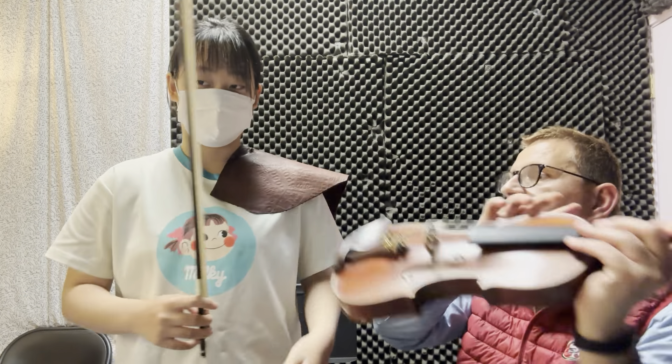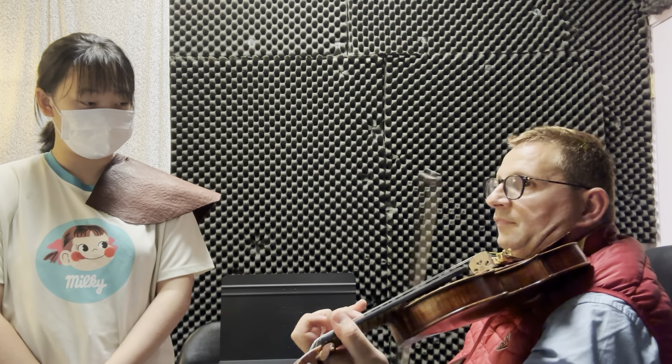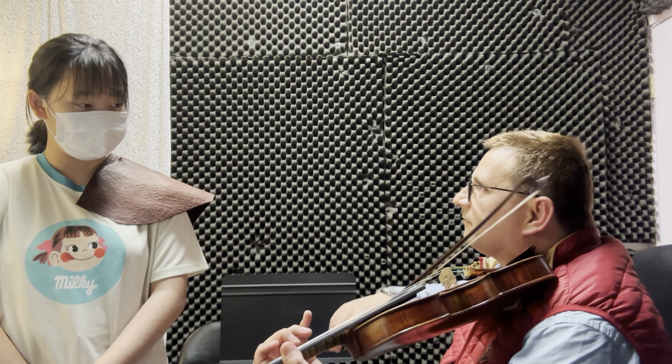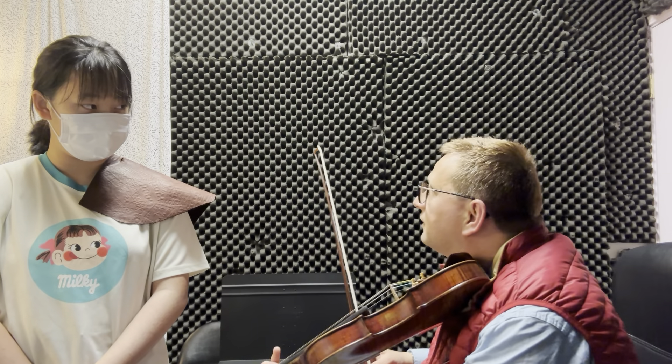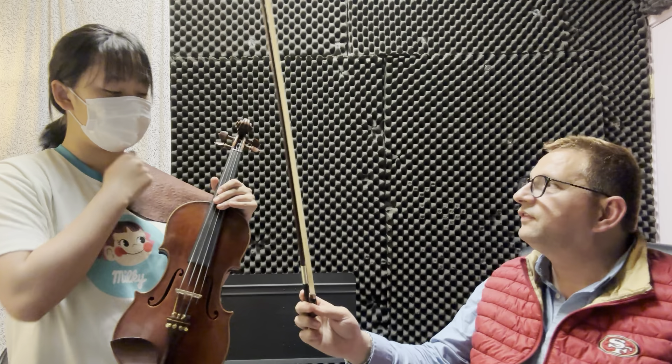Those are the important tones. Look — D, still a continuous sound. Can you hear D? That is important. This is the changing of the harmony, you know? D...